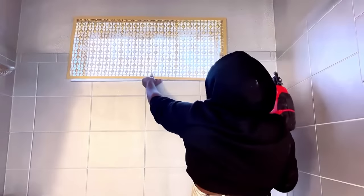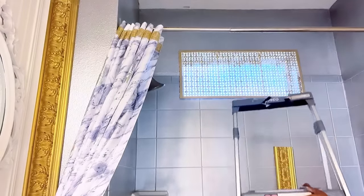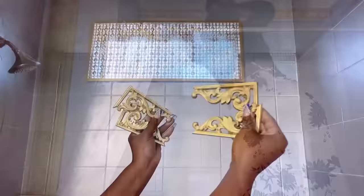The window is permanently sealed, so I'm going to be attaching what I just made to cover it up. And this way I still have light coming through into the bathroom. I had a leftover trim from another project and I decided to just put that up there because it goes with one of the trims by the side.